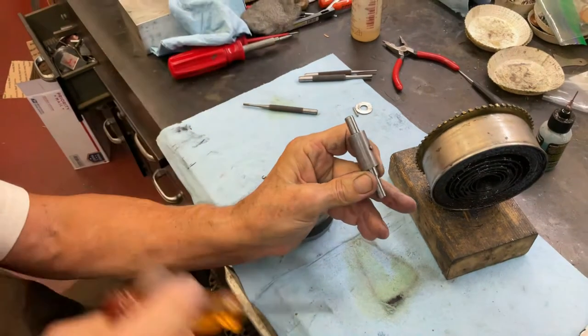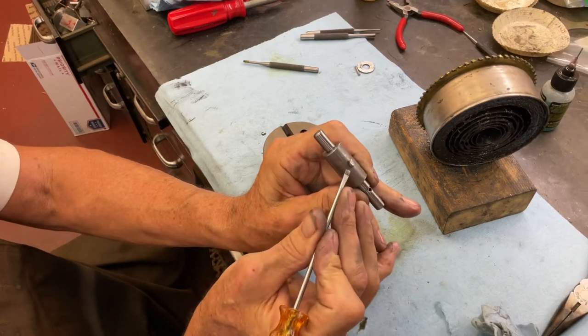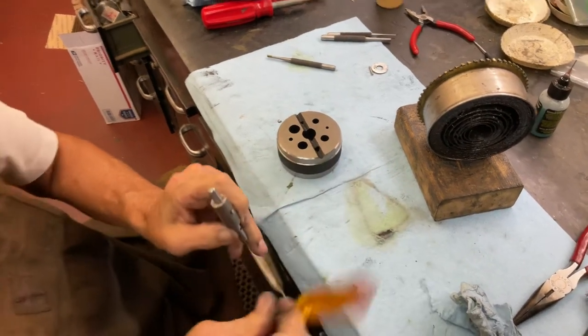Get the screwdriver. I raised it enough. Say this is about the thickness of the spring — now it'll catch. And that's how you do it.